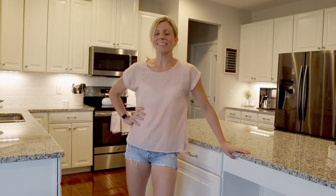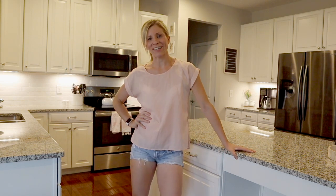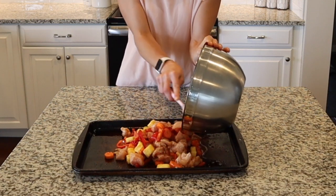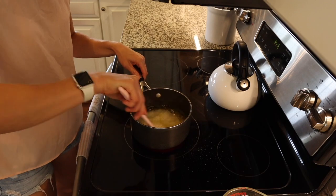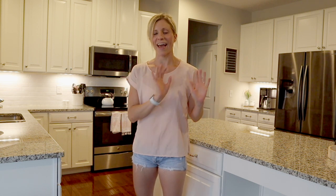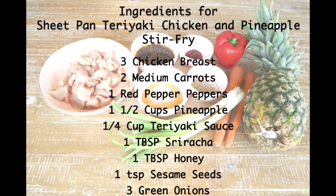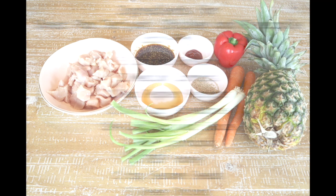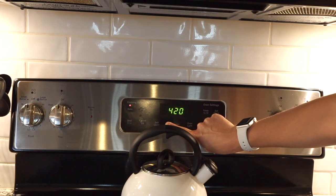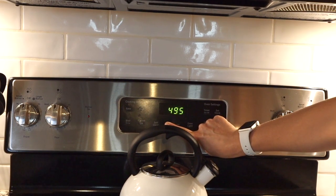Hey guys, we are on day three of our chicken sheet pan dinners, and tonight we are making a teriyaki pineapple chicken. I'm going to make a side of rice on the stovetop because it's screaming for rice, but the sheet pan is seriously so easy to make that adding the rice is like nothing. The kitchen is about to get hot as we set our oven to 500 degrees to make our teriyaki chicken.